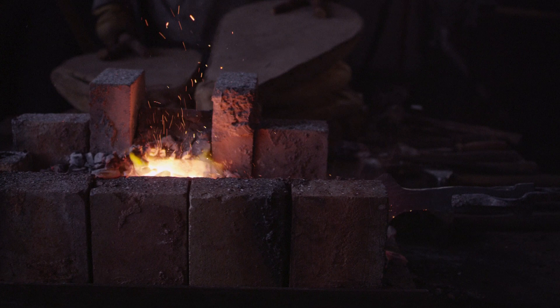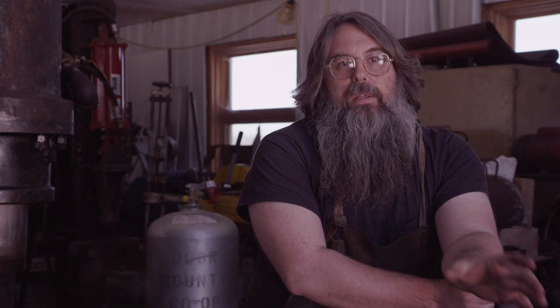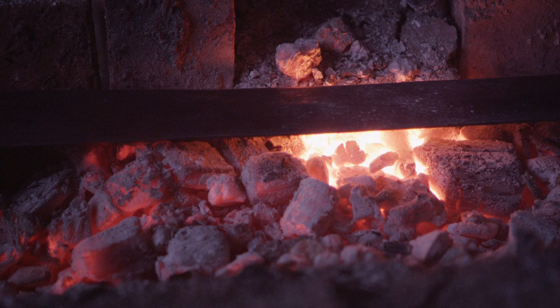So in the quench, this Spartan sword is birthed — it is given life. So this tool of death is born in this quench. After the quench, we'll rub a shiny spot on the edge so we can see the true nature of the steel. Then we'll bring it back to the coals and slowly heat it over the coals until we get a visible color to the steel. And that's the tempering process. We formed a certain crystalline structure in the steel.